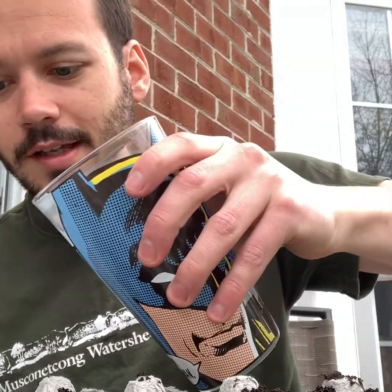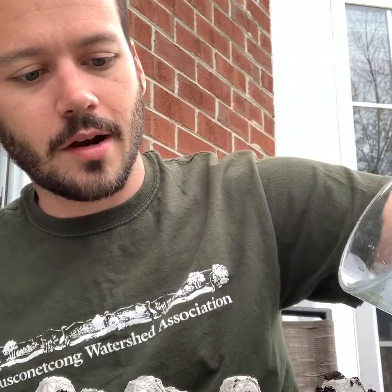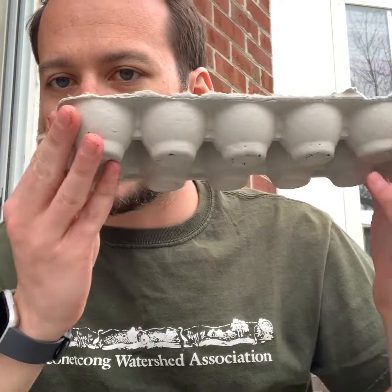All you have to do is give them some water. I don't want to give them too much — just a little bit of water — and then leave it in a nice sunny spot for a couple of days and watch the plants grow. And the best part is, when they've grown enough that you can plant them outside, since we're using a cardboard egg carton, you can just cut them up and plant them right in the ground.